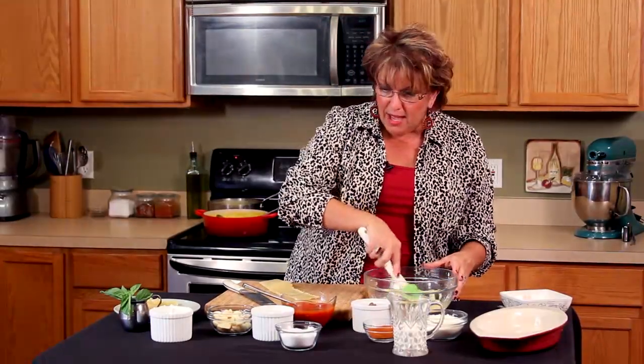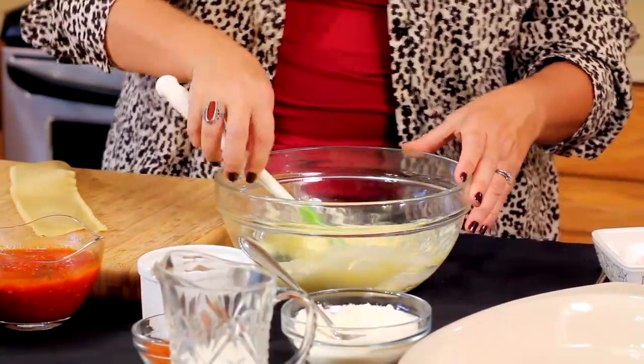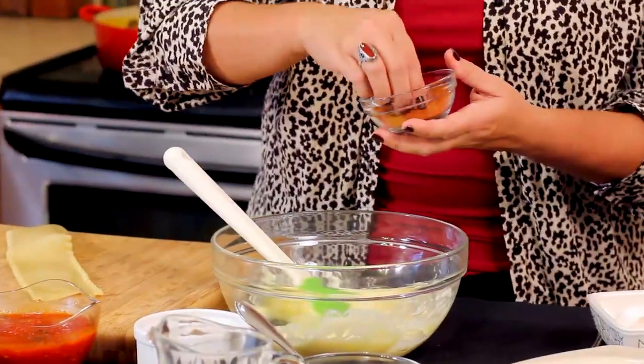So I'm just going to stir this up. I'm going to season this with a little bit of kosher salt, a little bit of cayenne — because you know me, I love my cayenne.